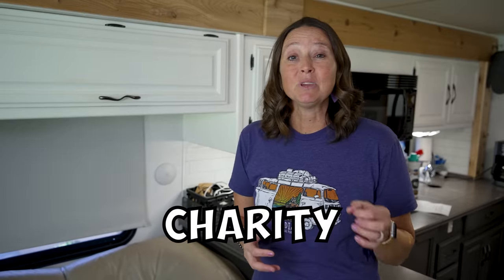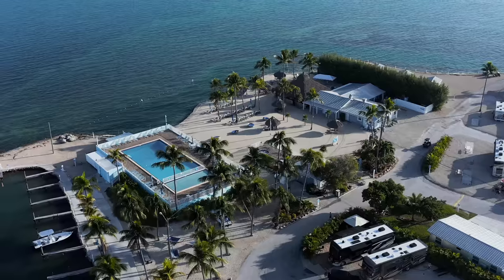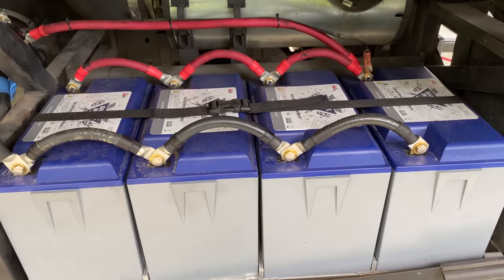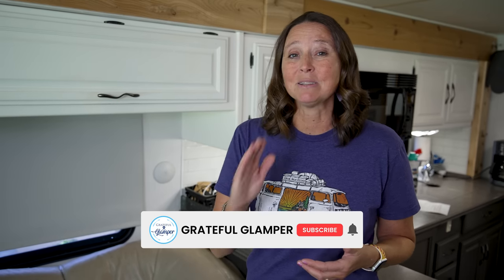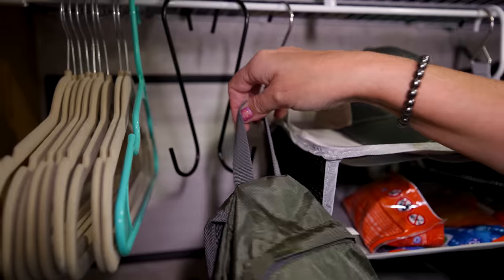Hi, my name is Charity. If you're new here, we're all about RVing, family travel, and having fun along the way. We've been RVing for five years now, been to a lot of places, learned a lot of things — some of them the hard way — and had some great food along the way. If that sounds interesting, hit that subscribe button. In this video I reorganized a bunch of stuff in the RV using mostly Dollar Tree products, including a really cool new hack you'll want to see later.